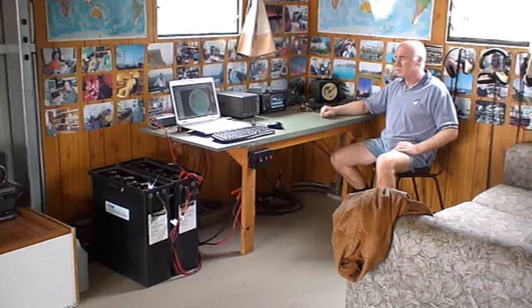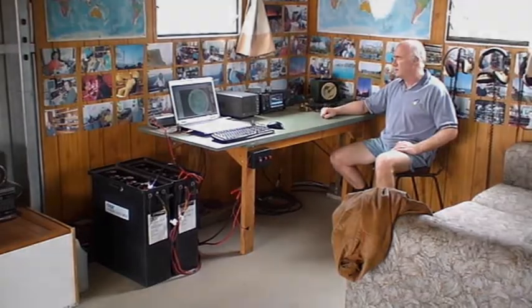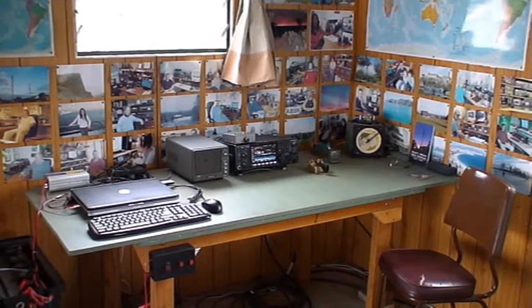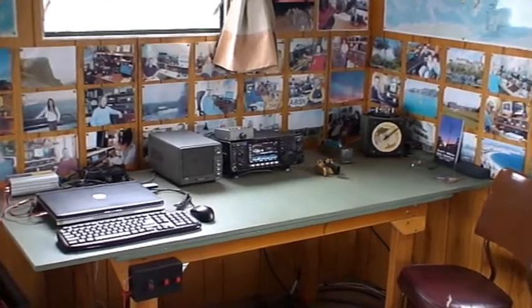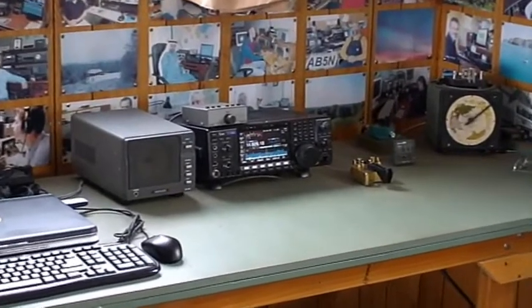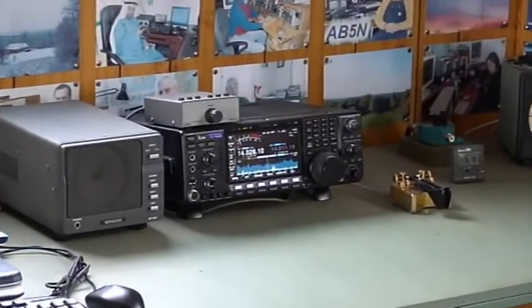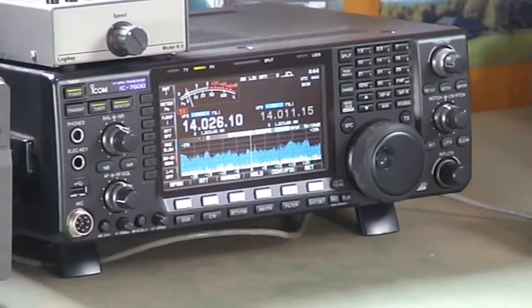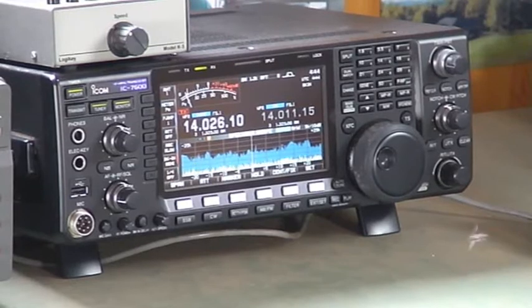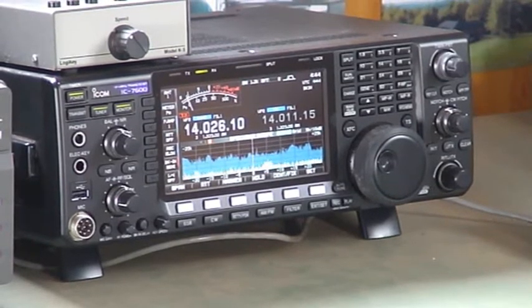What I particularly like about this setup is the radio — that's the ICOM IC7600. A couple of main reasons why I bought it: firstly it has a screen which is very sharp and clear, and secondly it operates off 12 volts, whereas a lot of radios with screens don't. It's an excellent radio and it's very good for Morse code, which is what I operate more than anything.